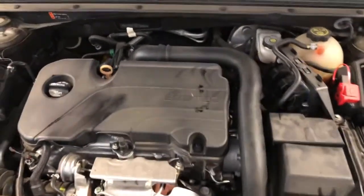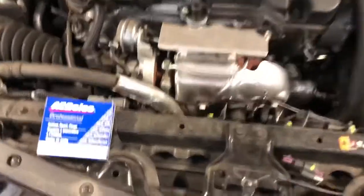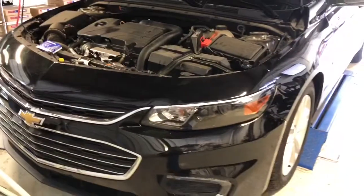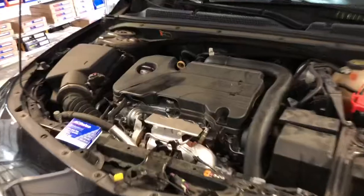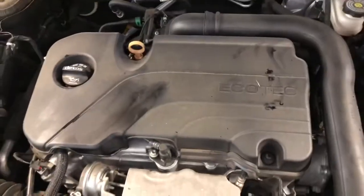Hi guys, back with another video. In this video I will be replacing spark plugs on a Chevy Malibu — this is a 2016 and up — but this is basically how you do it on any four-cylinder car, so pretty simple.